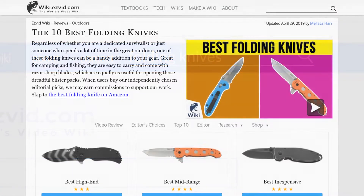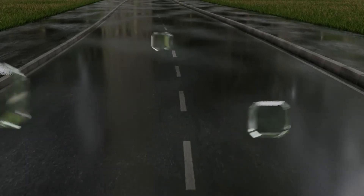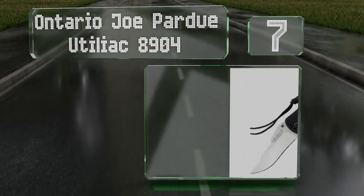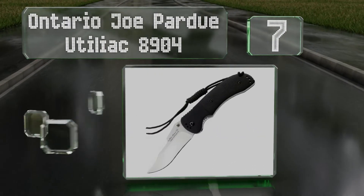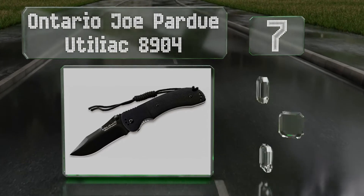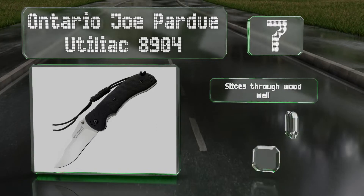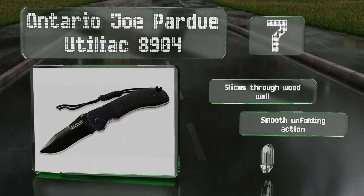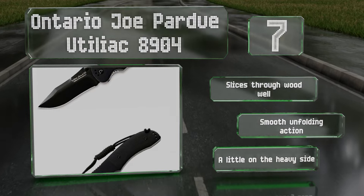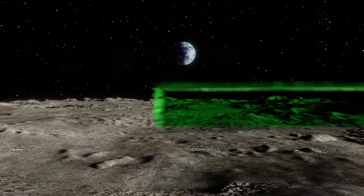At number seven, the attached lanyard on the Ontario Joe Pardue Utiliac 8904 allows you to slip it over your wrist while you're out hunting, so you can be sure it'll still be there when you need it, even if you've been running across harsh terrain chasing game. It slices through wood well and offers a smooth unfolding action, but it is a little on the heavy side.